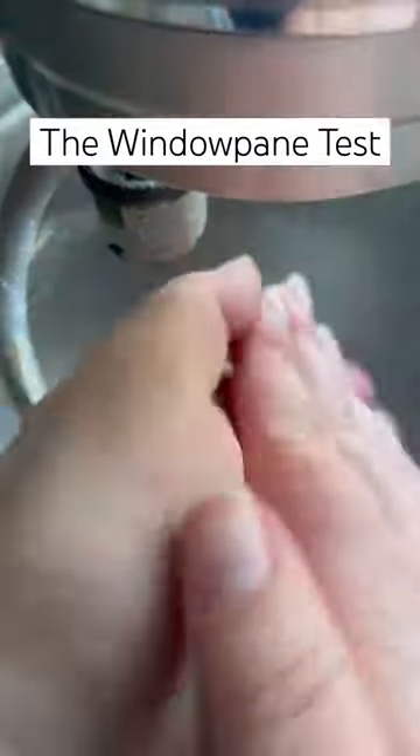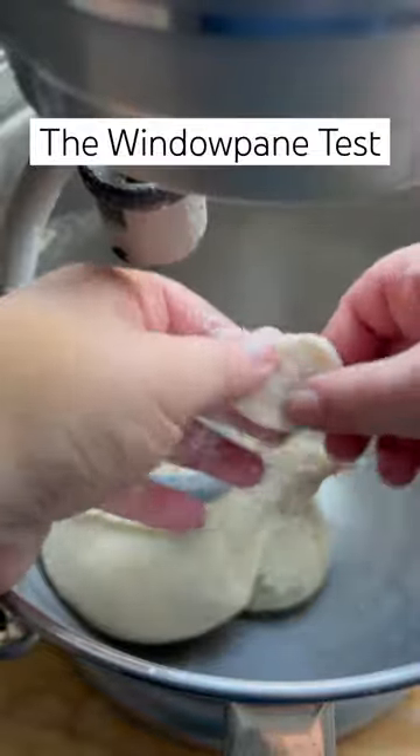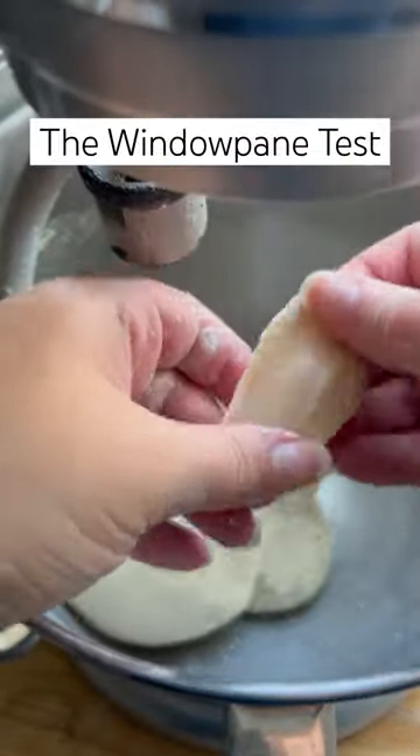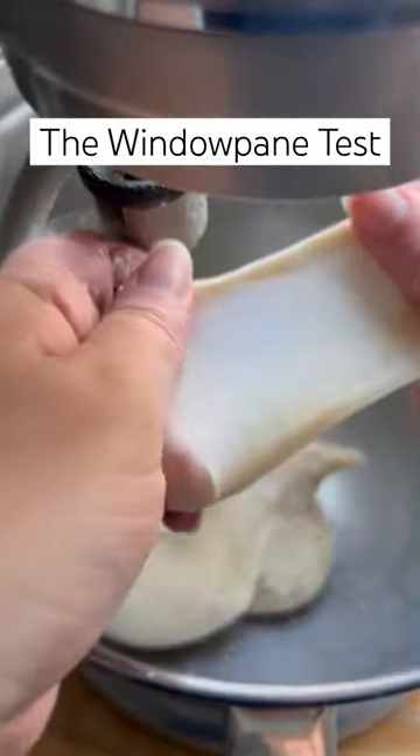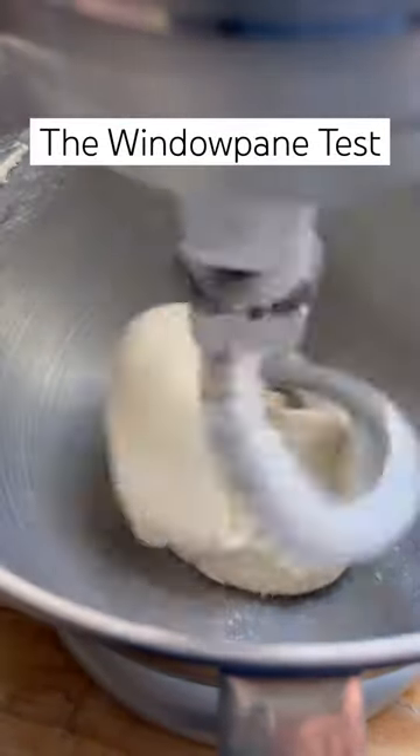The windowpane test is a way of checking the strength of the gluten network in your dough. Tear off a tiny piece of dough, dust it with flour, and then use your thumbs to slowly spread it out. When you can stretch it thin enough to see light through without it tearing, you've passed the windowpane test and your dough is ready.